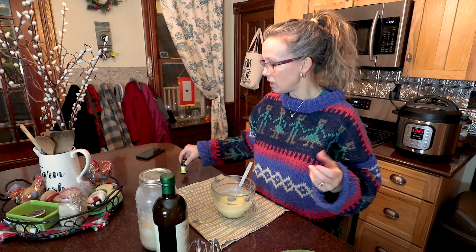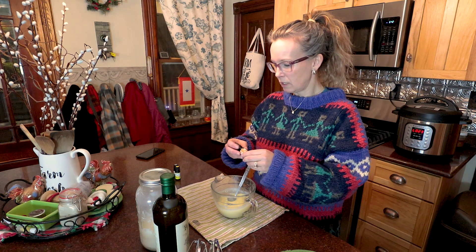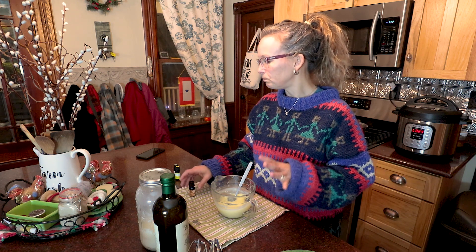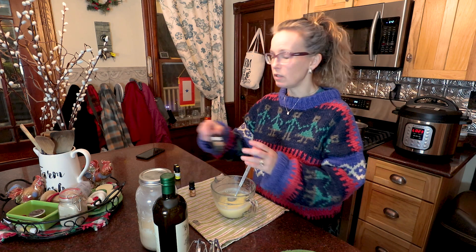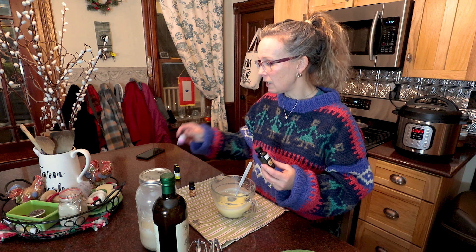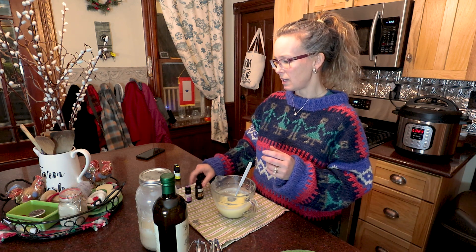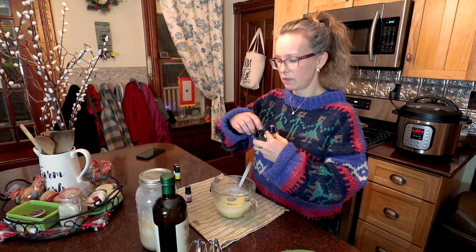For my body butter I used eucalyptus and a little bit of lemon, and I love it. It's really soothing for sore muscles, and also when you get stuffy and don't quite feel good it's almost like a Vicks VapoRub. But for my face, because I am over 40 and I'm aging, I'm going to be using frankincense, lavender, and vetiver. I'm not quite sure how you say that, but I love the smell of them.